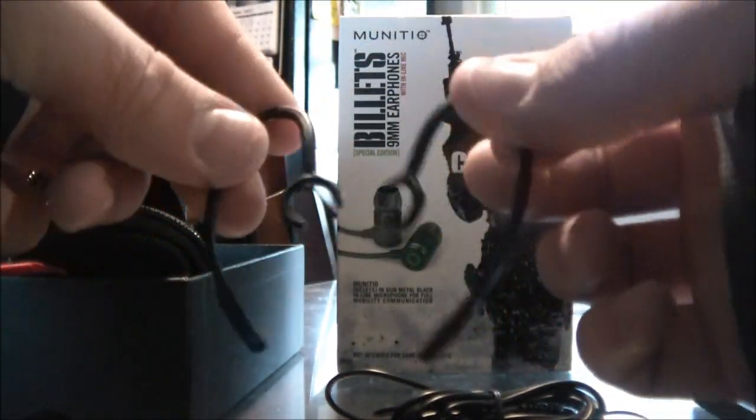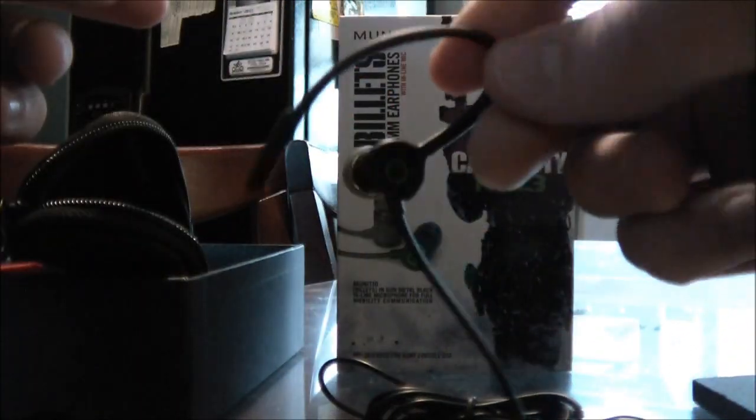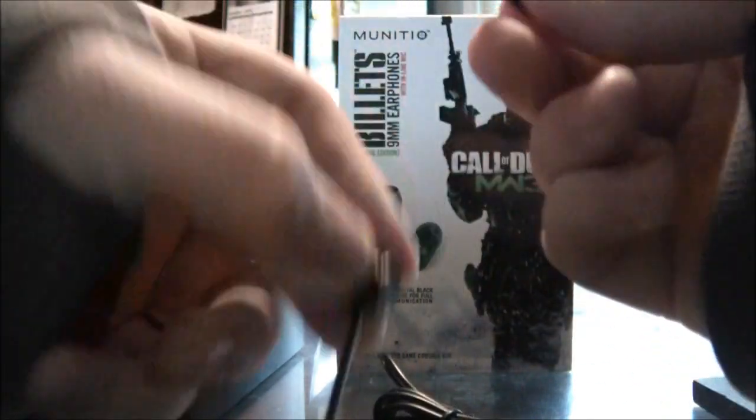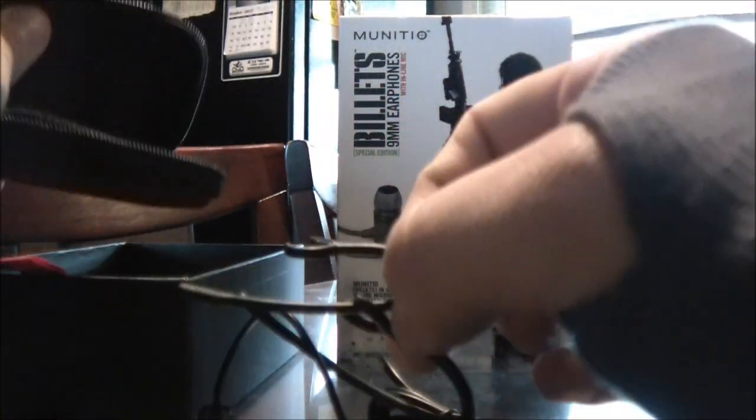They come with ear hooks which you can attach to the ends. That way, if you're running or doing some sort of activity, they will not fall out of your ear.